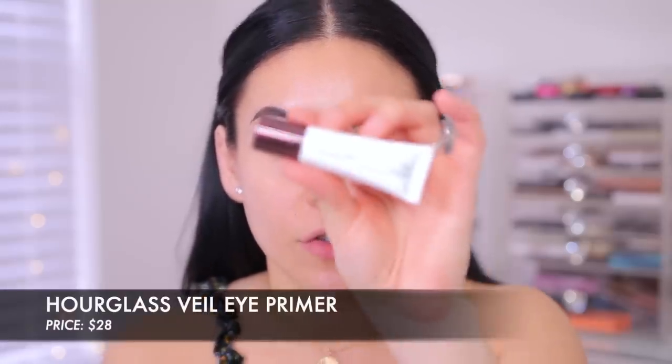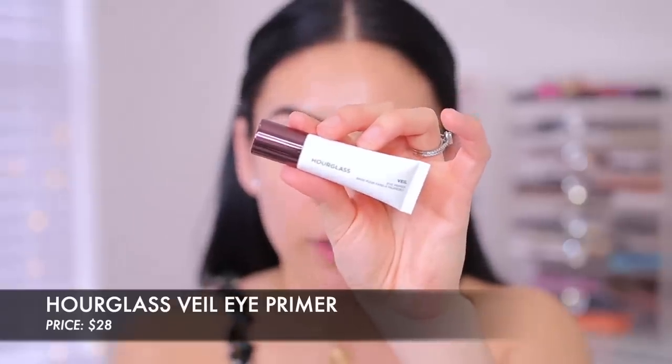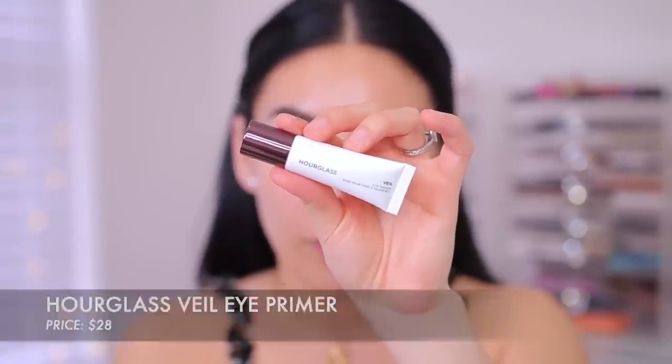We are starting off with eye primer today. I have this one from Hourglass — I got a couple things from Hourglass in PR and I'm very excited about it. This is their Veil Eye Primer. I really love Hourglass packaging, it is super sleek and very beautiful. I'm going to take this and apply it all over my lid. It's kind of like a skin-tone color, and a little bit goes a long way. I'm using my finger to blend this out. Feels good — it feels like the Urban Decay Primer Potion. It's not a really thick consistency, just really creamy.